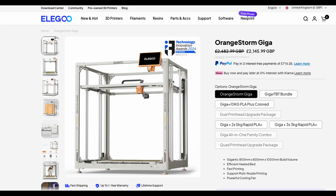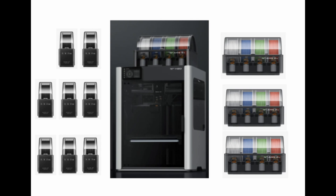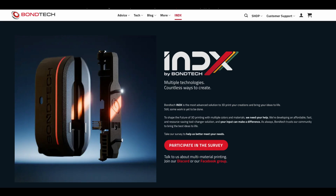If 23 is not enough for you, then I can only think of one easy way to get to 24. The Bontech Index is launching in November 2025 and will be shipping in the first quarter of 2026.